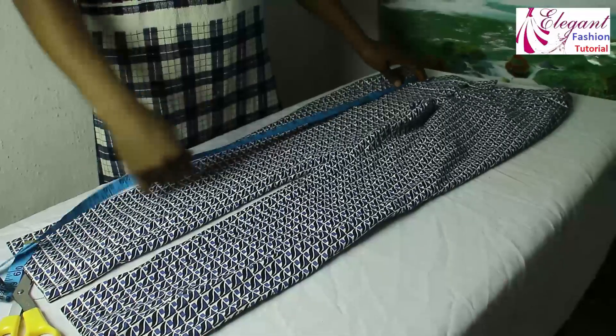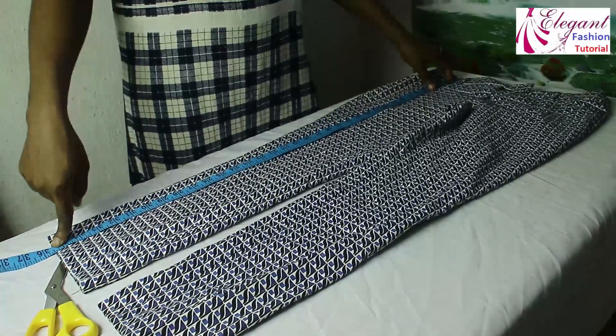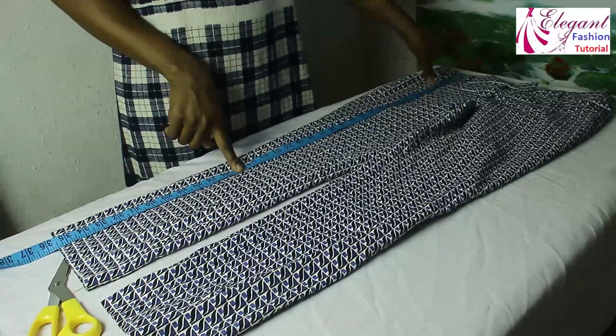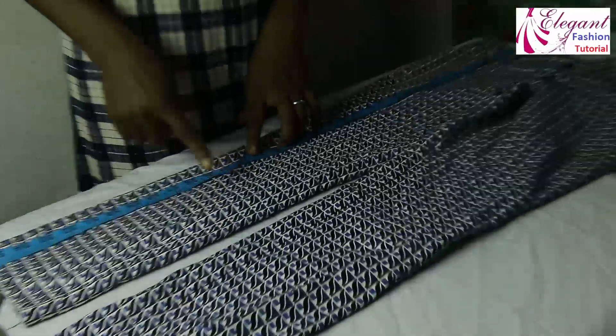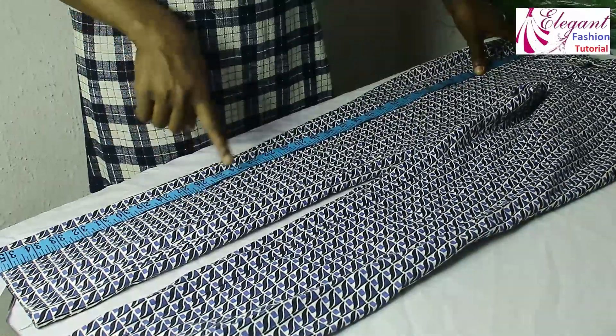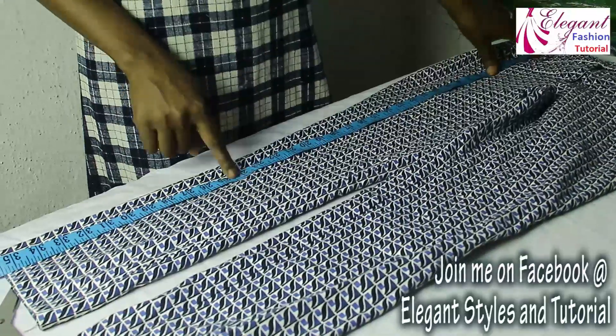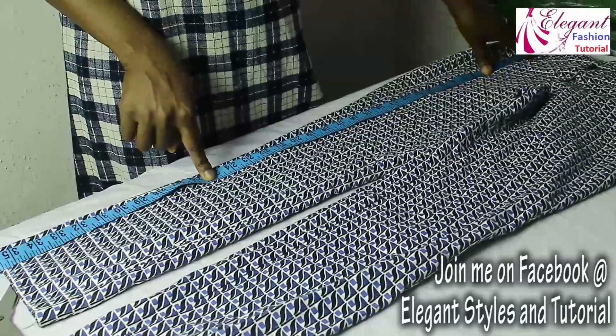Now the length of these trousers is 35 and a half inches, while the length of the skirt I want is 23 inches. I'll be adding 2 inches to it because I want it to have a big fold. So now I'll be cutting 25 inches here.